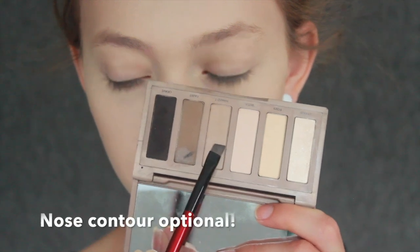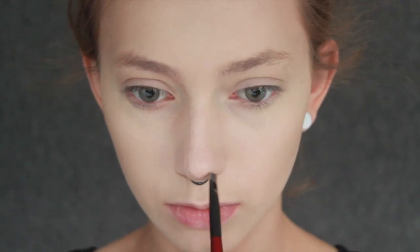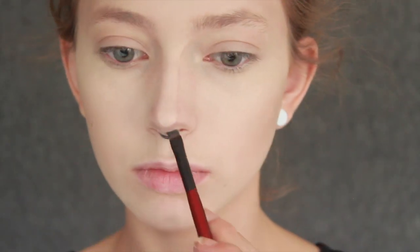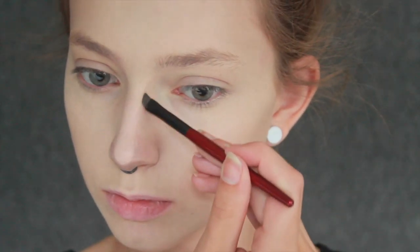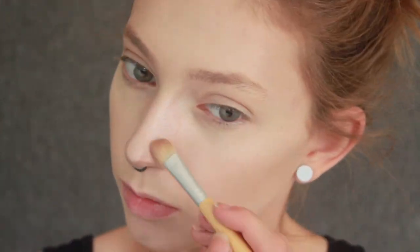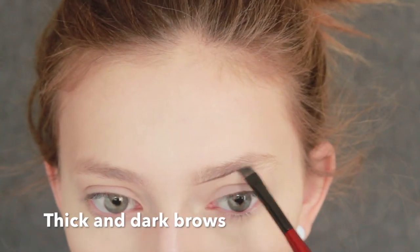Before you move on to your eyebrows, I'm just going to give my nose a really sharp contour. Then start on your brows and make them extra thick and dark.